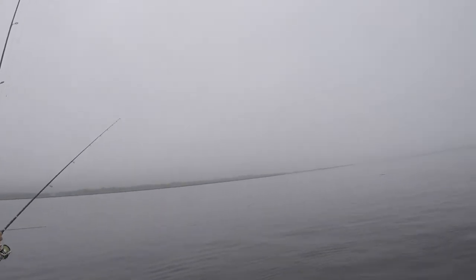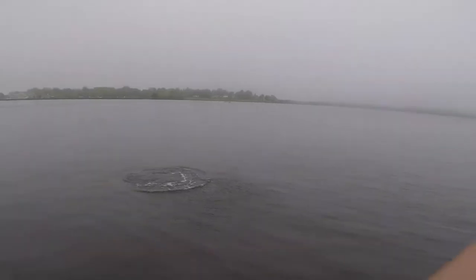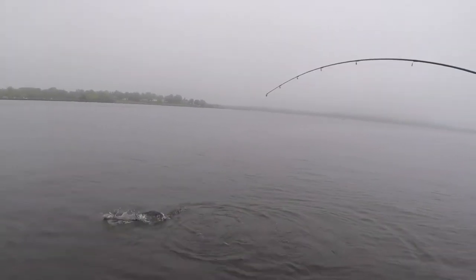If my lure is going underwater, it means I'm overworking it — I'm reeling too much and that's just pulling it underwater. If that happens, you stop and let it float back to the surface. If you're not getting that side-to-side action, it means you're not twitching enough, not giving it enough rod action. As you're twitching it and you have that cadence going, all the action from the lure is coming from your hand that's on the rod — in this case, that would be your right hand. Your left hand, the hand on the reel, is just picking up the slack line. You want to work this lure with the rod tip as opposed to with the reel.